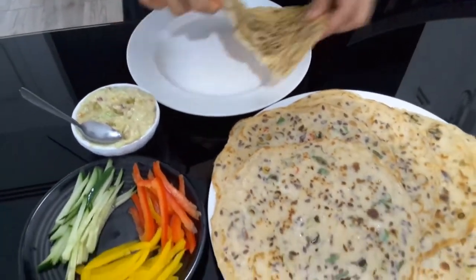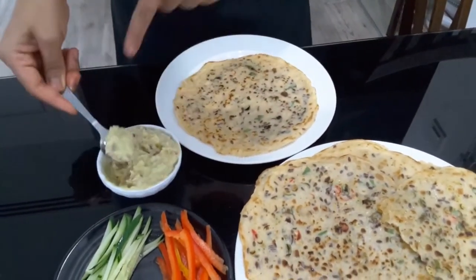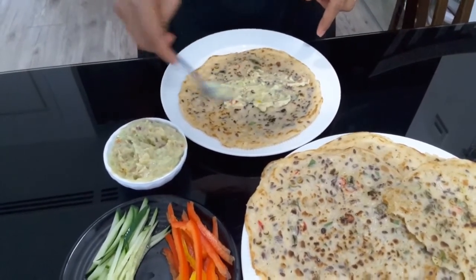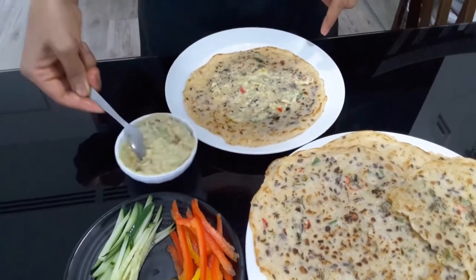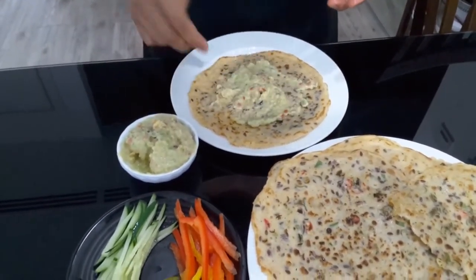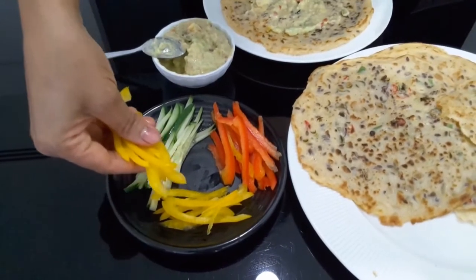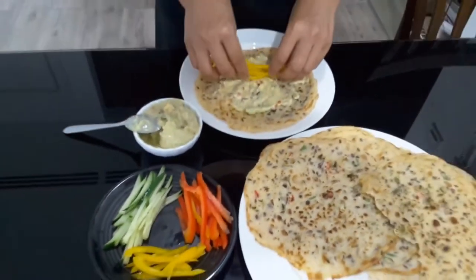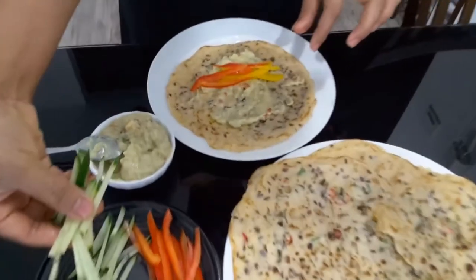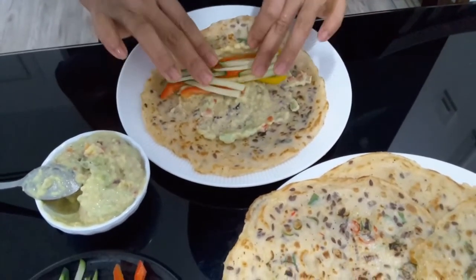Or you can make it like a wrap. So you can put the guacamole and spread it, and then put whatever you want inside. For me I will put the bell peppers, just a few of them, and then cucumber, and then just wrap them.